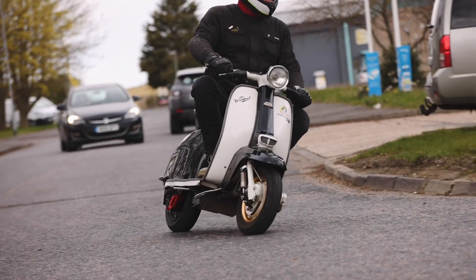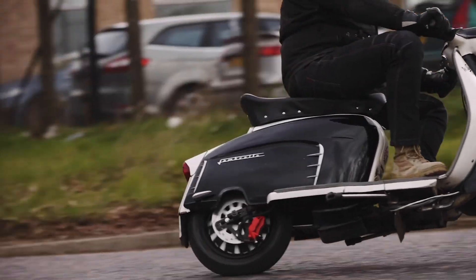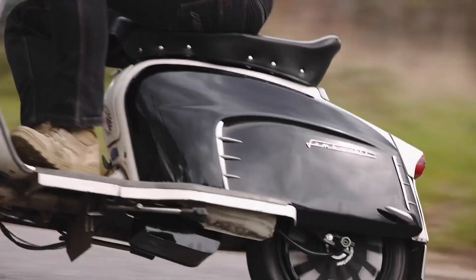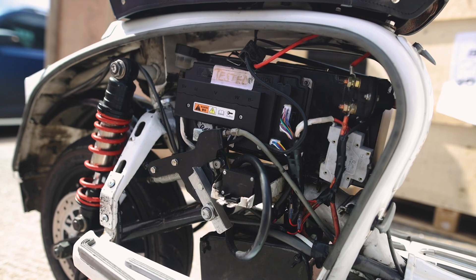One of the nice aspects of this engine is that you can fit it and use it for your daily commuter to town, but for those real purists who want to go to the jamborees or rallies further afield and want to refit the petrol engine, you can revert it back to the petrol engine with no modification whatsoever.